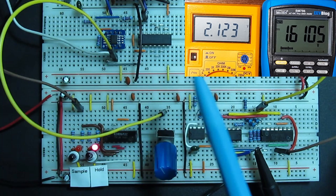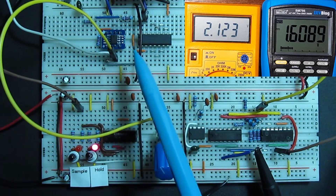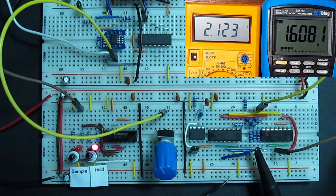I have a sample and hold circuit on the top breadboard. The bottom breadboard is just a test harness. I have an input voltage that I can set with a potentiometer, measured on the yellow meter, and the blue meter is looking at the circuit's output voltage. The circuit runs in two modes: sample and hold, as the name implies.